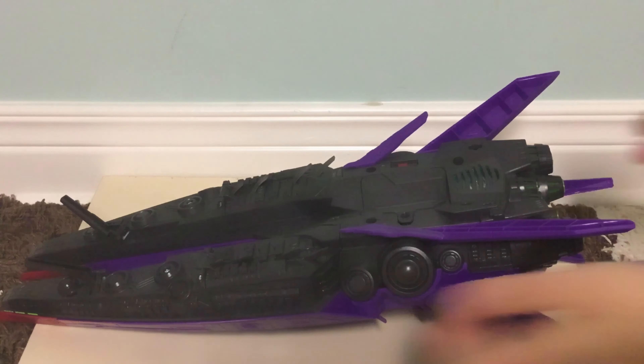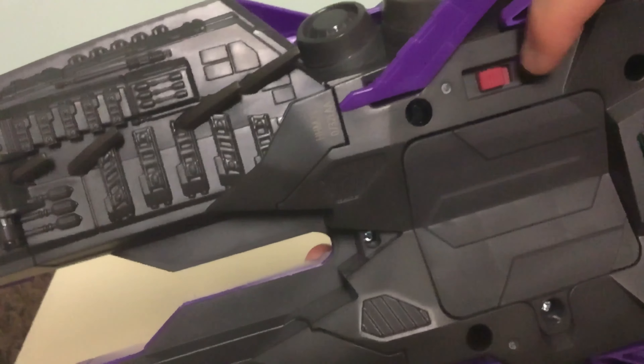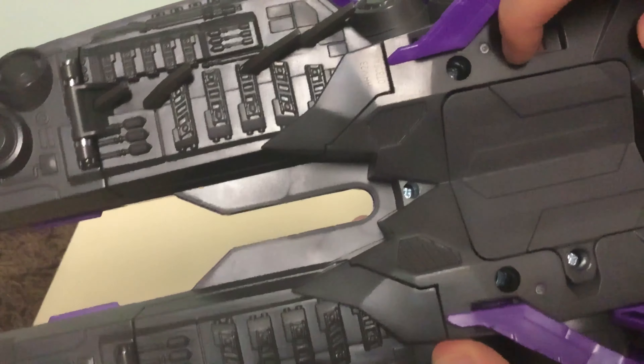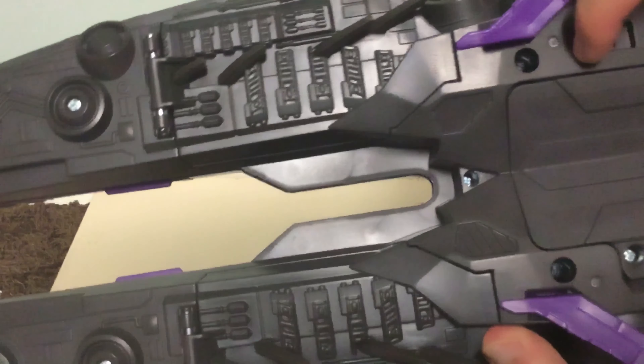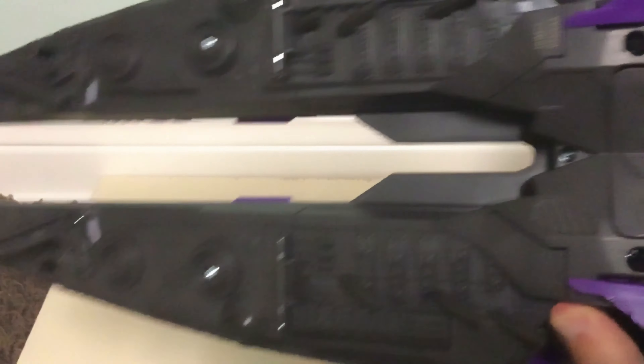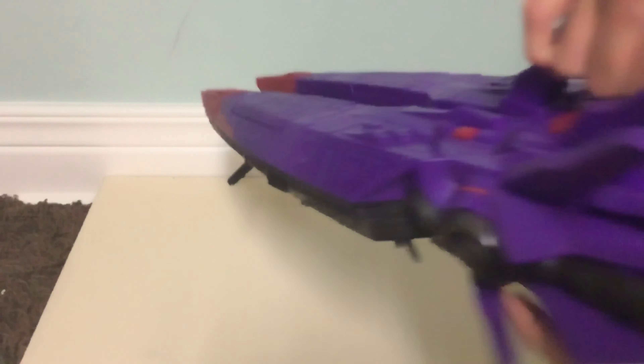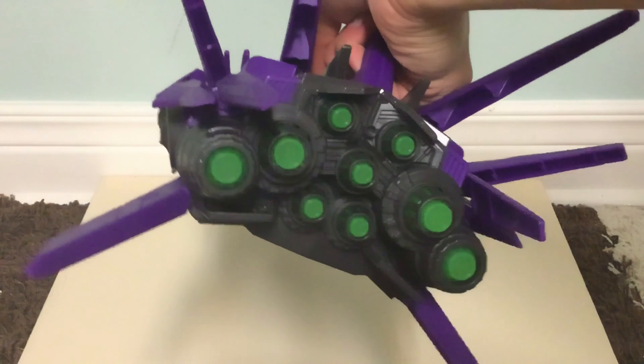Now I'll demonstrate the lights and sounds. Turn it on — the on-off switch is on the bottom; the circle means off and the one means on. It takes three AA batteries. Whenever you turn Zerg's Mothership on, the thruster lights blink at the back. Now I'll push the button to demonstrate the lights and sounds.